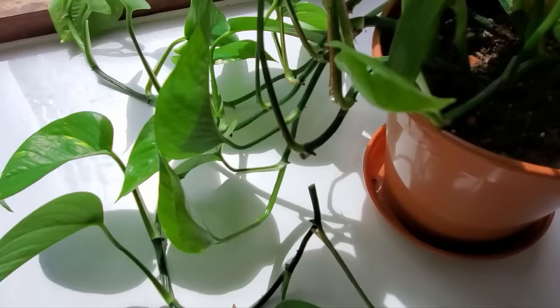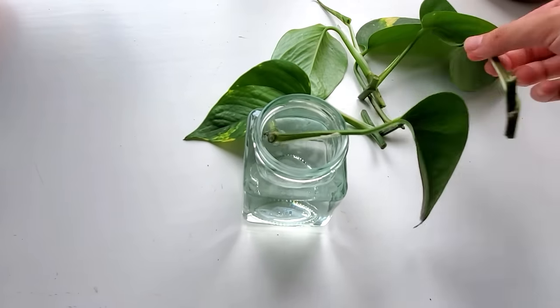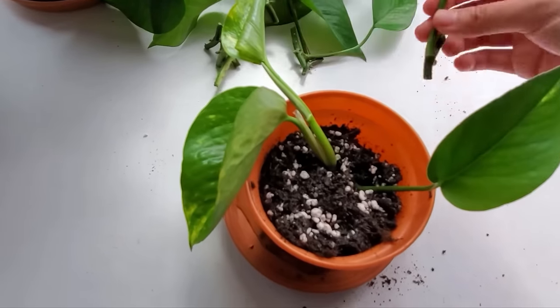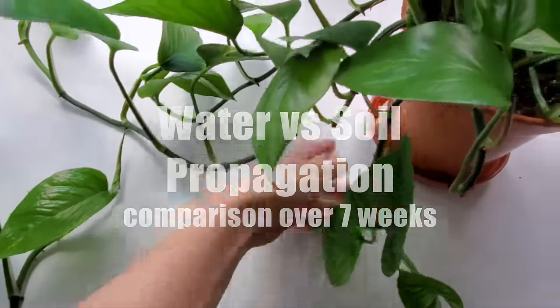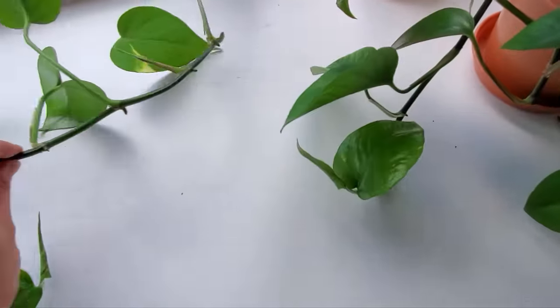Ever since I started propagating plants, I've wondered: is it better to root the cuttings in water first, then move them to soil, or just plant the cuttings in soil from the very beginning? So two months ago, I started a mini-experiment on water versus soil propagation to answer this question, and I documented the entire process.